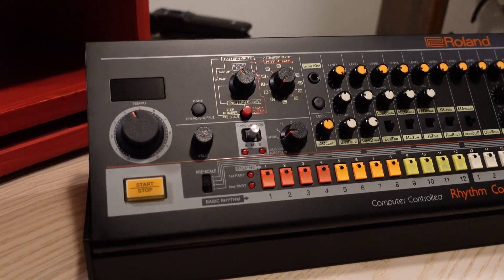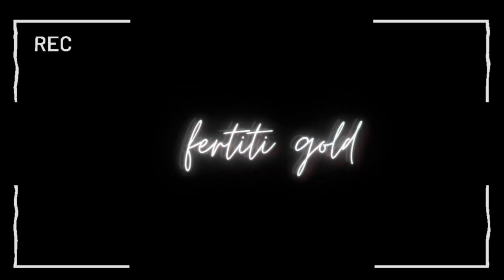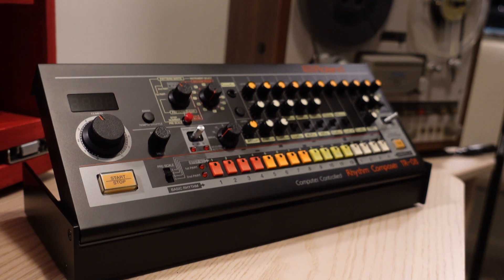Hey guys, welcome back to the channel. I'm Nefertiti Gold and in today's video I'm going to show you how I hook up my Roland TR-08 into my computer. One thing that I've struggled with is genuinely finding a way to sample out of this unit efficiently without losing the quality of the drum sounds.